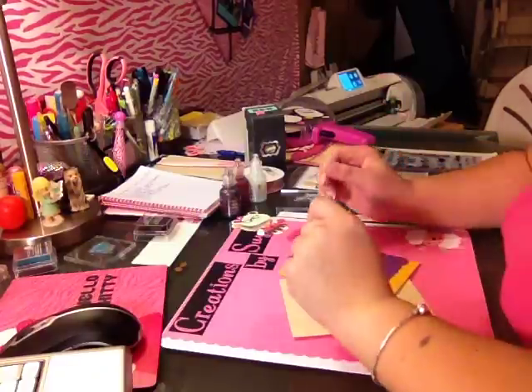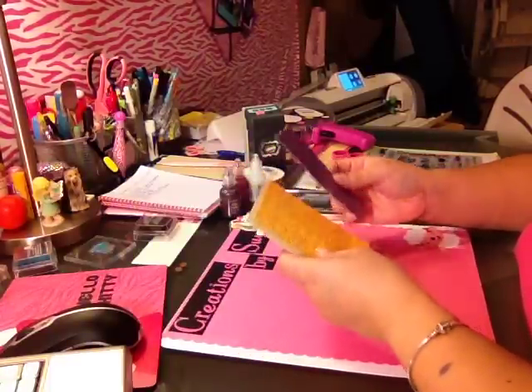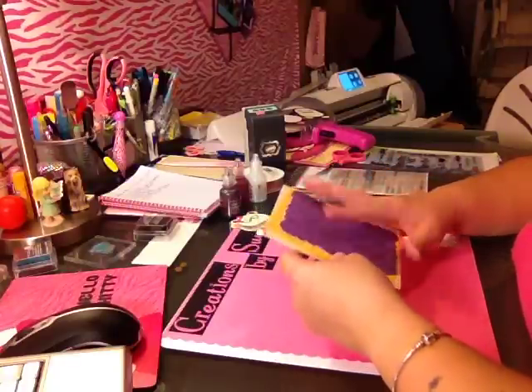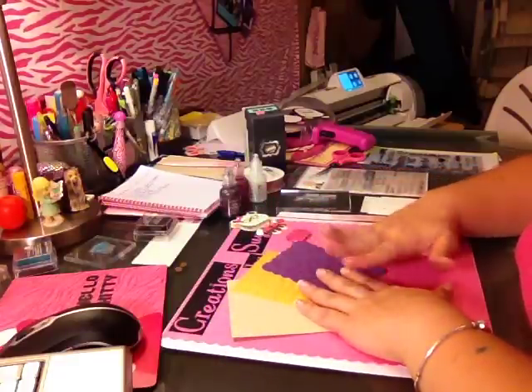Hi guys and welcome to another episode of Creations by Suying. This episode is the conclusion of the first two prior videos on the birthday card for my cousin. On this episode we're going to go ahead and put it all together.